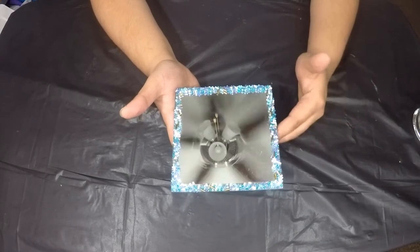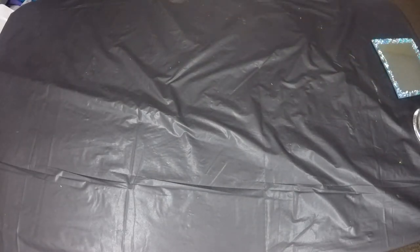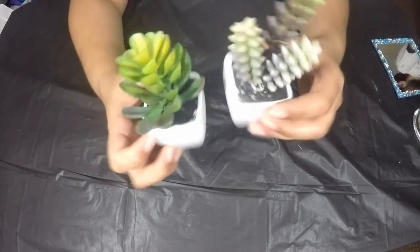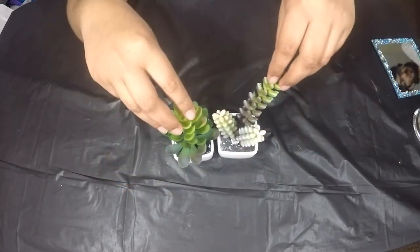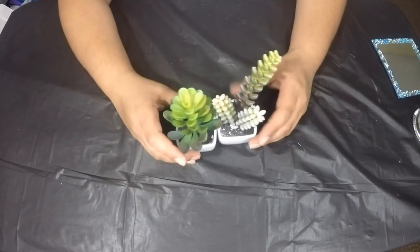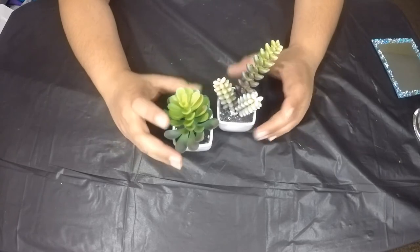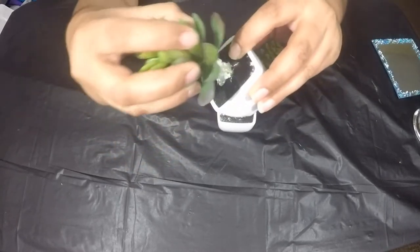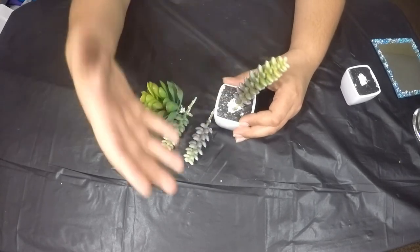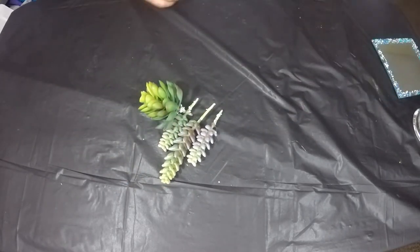Meanwhile we will see how I made the succulent terrarium. I found these succulents - they're really cute and even the pot is ceramic. I found them at my 99 cent store. Usually people find them at Dollar Tree - I've seen videos where people found them there - but my Dollar Tree didn't carry them. I was lucky that the 99 cent store had the last two or three remaining so I grabbed them. For my terrarium, I'm going to remove the succulents from the pots. I'm not throwing the pots away - I'll use them for other projects, so do subscribe to see how I use them.